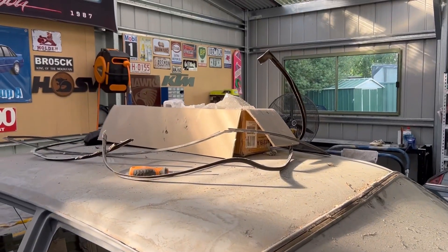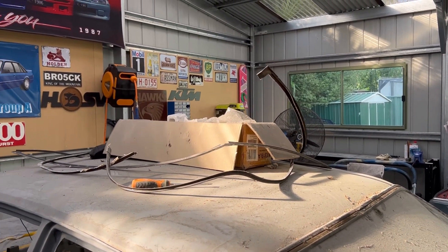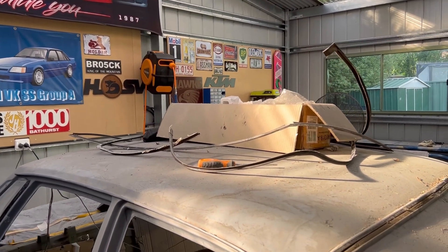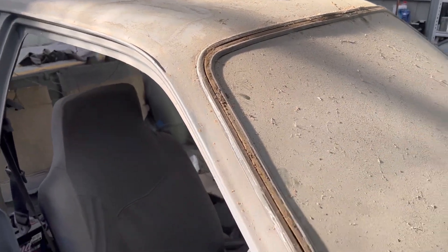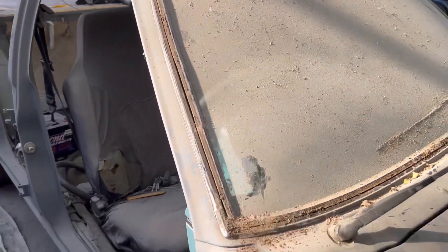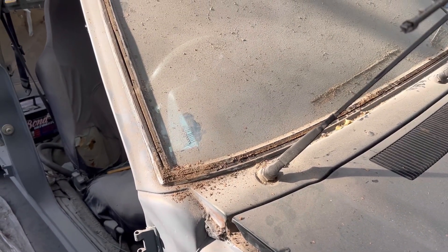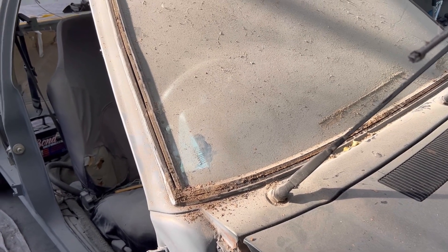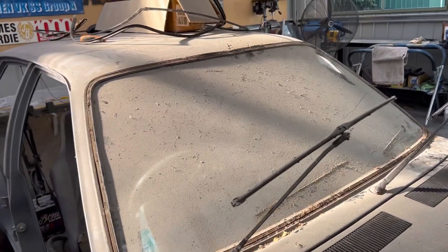Well, as you can see, that piece is very soft and very bendy, and I don't know whether it will go back into shape. Nonetheless there's lots of dirt and grime in there. I will try and get on the inside and push that lip through and hopefully reveal the window out.